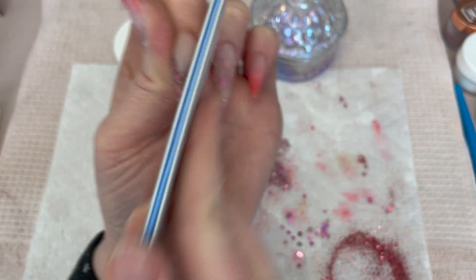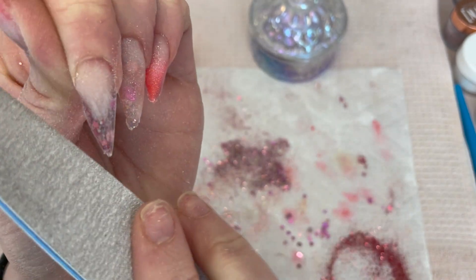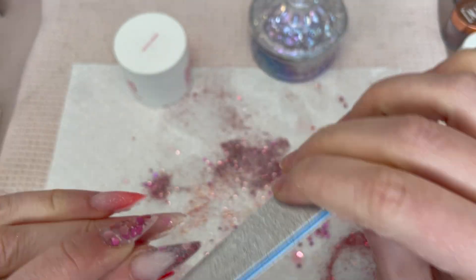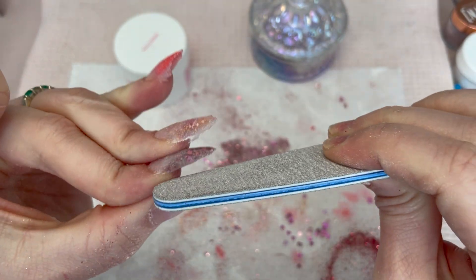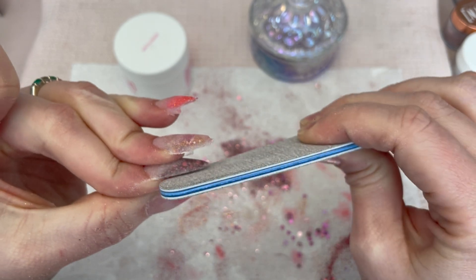Now I'm just going in with a 150 grit zebra file from Young Nails and just cleaning up my edges and shaping until I am happy with it. I know some people use their e-file for all their shaping, but when I'm working on myself it's still a lot easier to just use a hand file.